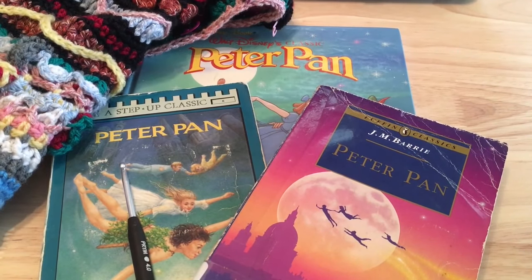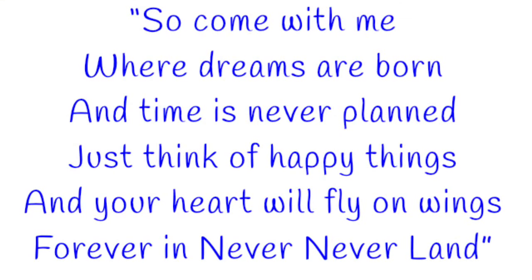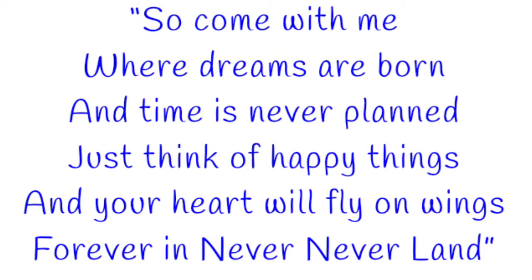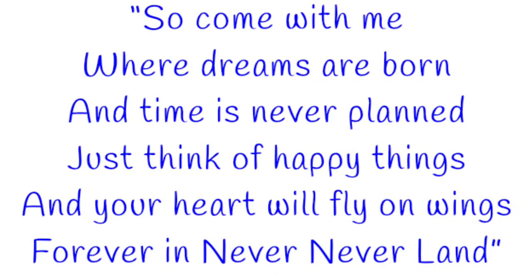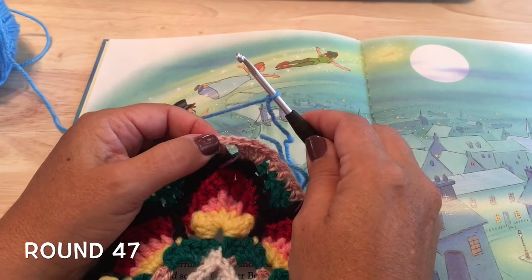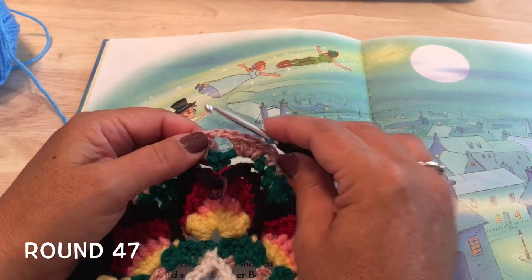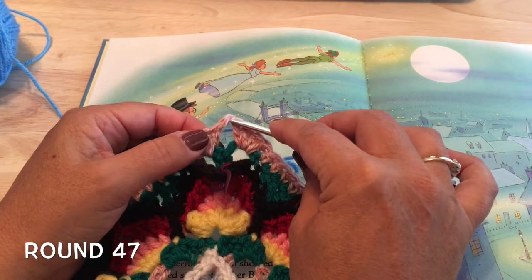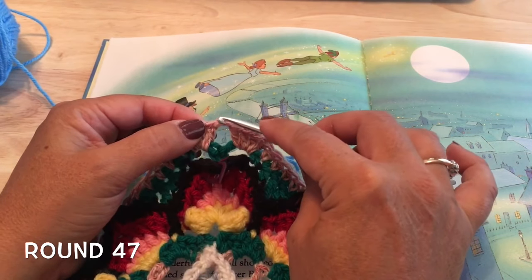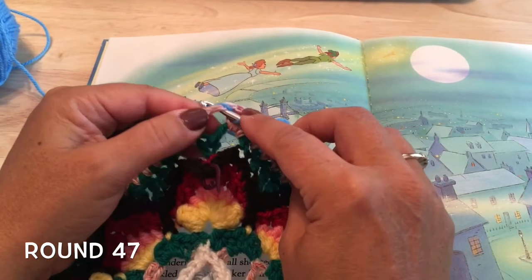Welcome back to part four, and let's fly together to Never Never Land. Round 47, using color J, we will start in any of the chain-two corner spaces from the last round, round 46 of part three. We'll start with two treble crochets, so yarn over twice.